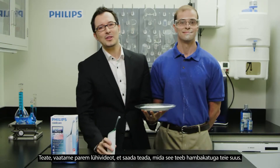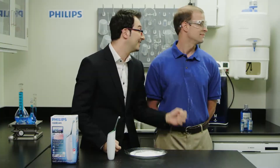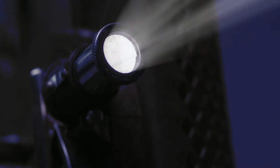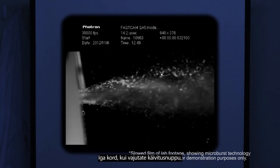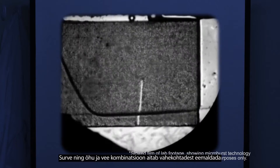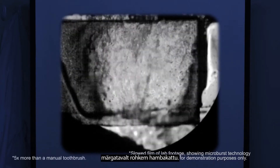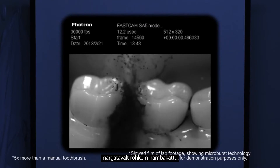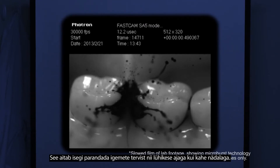You know what? Why don't we just watch this short clip to see what it does to the plaque in your mouth. Each time you press the activation button, thousands of high-speed micro droplets are dispersed in between your teeth. The pressure and combination of air and water helps remove significantly more plaque in interproximal spaces. It even helps improve gum health in as little as two weeks.